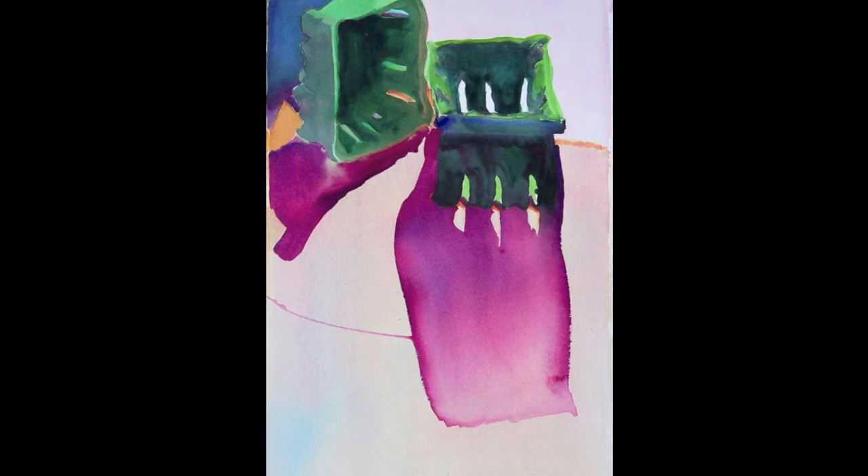I found the peekaboo slits much more interesting. Simplicity is always of utmost importance. I started with several transparent wet-on-wet washes.